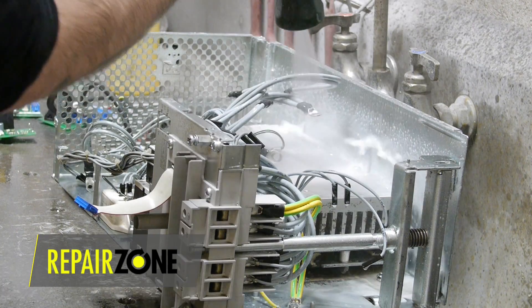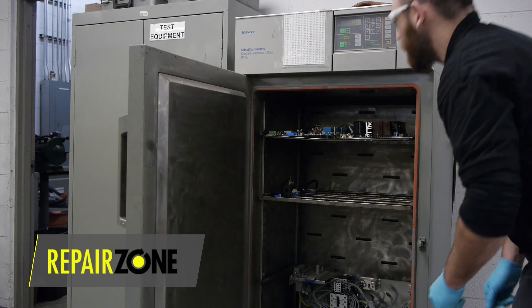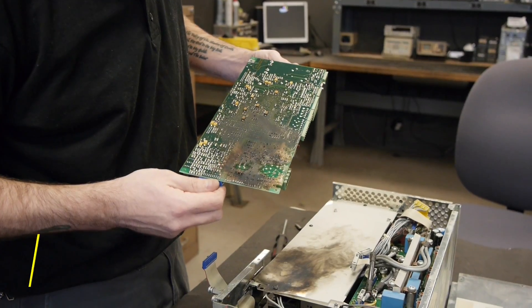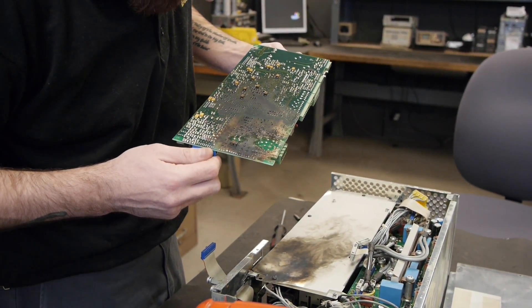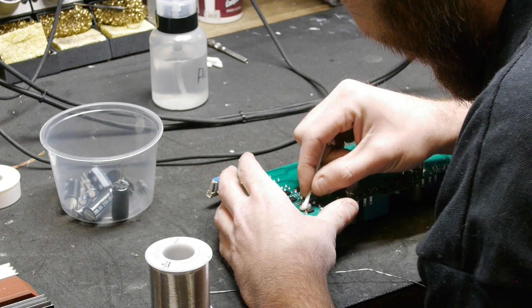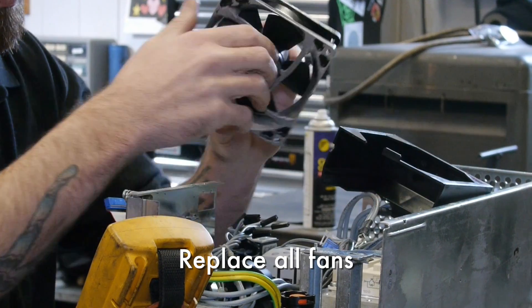Followed by an overnight in our bake oven to rid the entire unit of moisture. We first tackle the issues leading to failure — in this case, a damaged board.